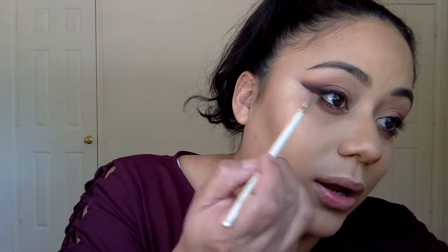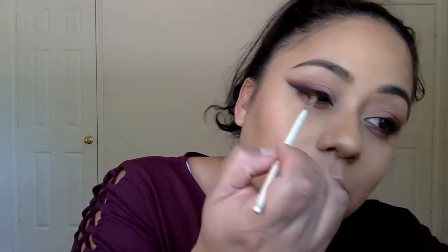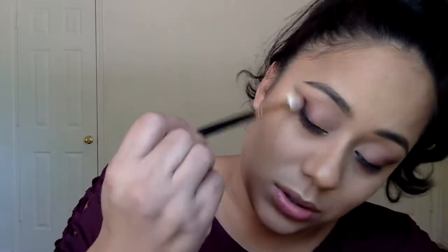Alright, so we're going to go back in and add some more of that burgundy shade right on top of this eyeliner — basically repeat the same steps we did earlier. We're going to put this underneath our eye, grabbing the brush with that burgundy shade and applying it right on top. Next, I'm going to be adding this black shade with an angled brush, focusing it on the outer corner right by the eyeliner, and then just diffusing it.